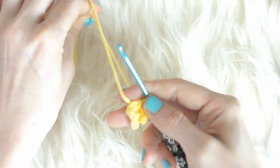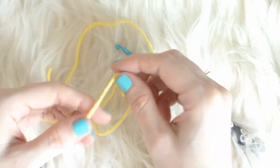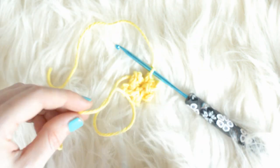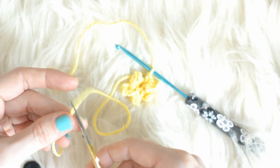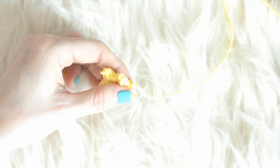Now you can pull on the tail end to close the hole, and cut the working yarn. Pull the yarn through the last stitch, and now you can weave in the ends.